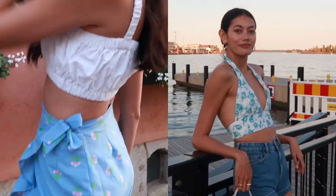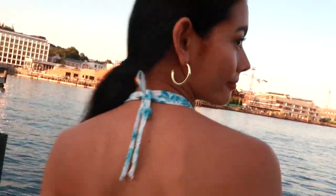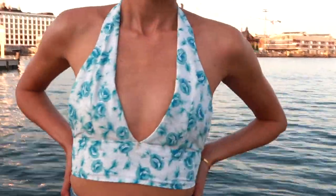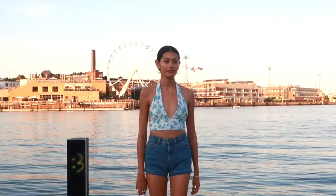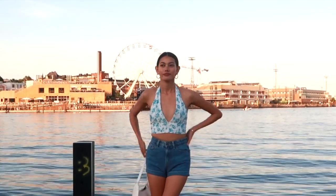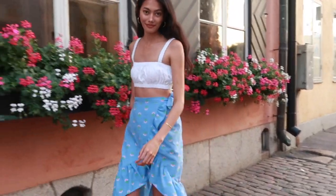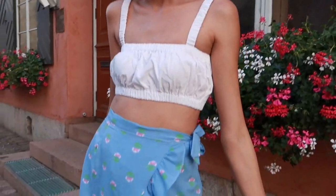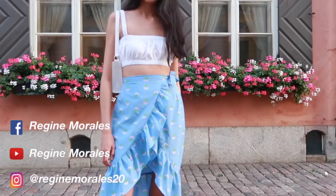Here are the halter top and the skirt — they are super cute and perfect for the summer, and the pattern makes it so easy to make them. I hope you enjoyed today's tutorial. If you're interested, the links of all the patterns will be in the description box below. If you have any questions or suggestions, let me know in the comment section below. Please don't forget to follow me on my social media accounts — it's on the screen right now — and I'll see you guys on my next video. Bye!